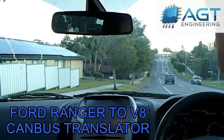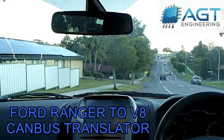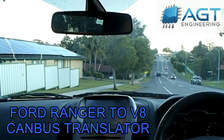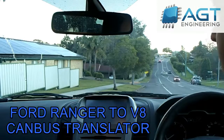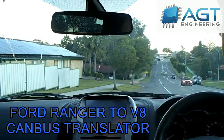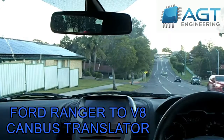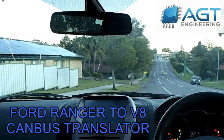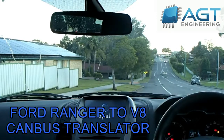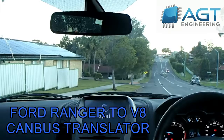Here's a little update with the Ford PX1 Ranger with the V8 Ford Mustang motor in it. We've done a bit more on the CAN bus translator and got a little bit more working, including the 4WD system, and all the errors are off the dash now, including getting traction control to work.